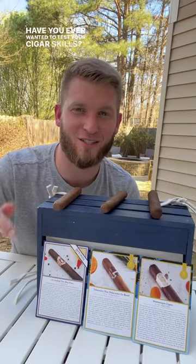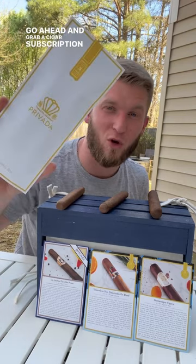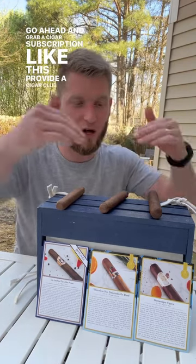Have you ever wanted to test your cigar skills? Here's a fun way to do it. Go ahead and grab a cigar subscription like this — Pravada Cigar Club.